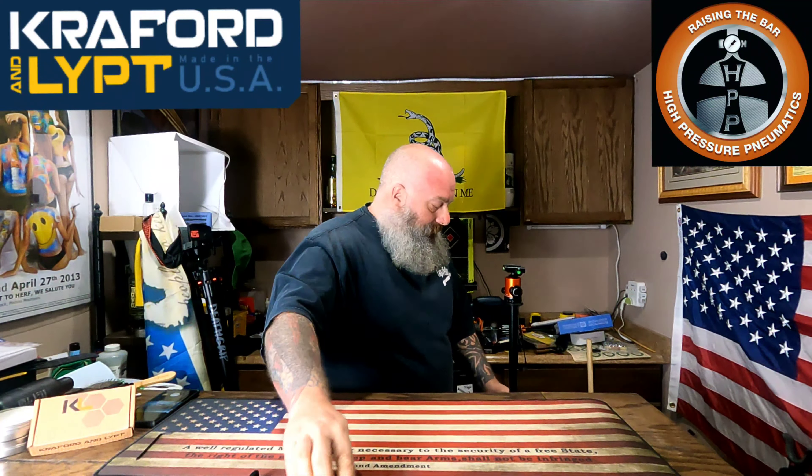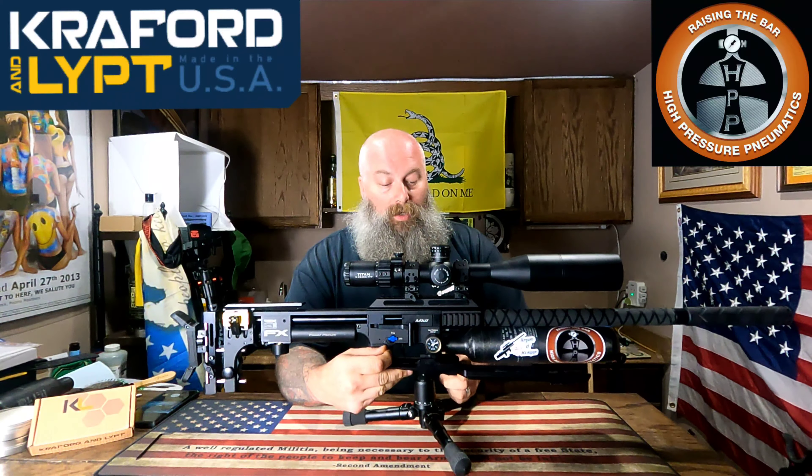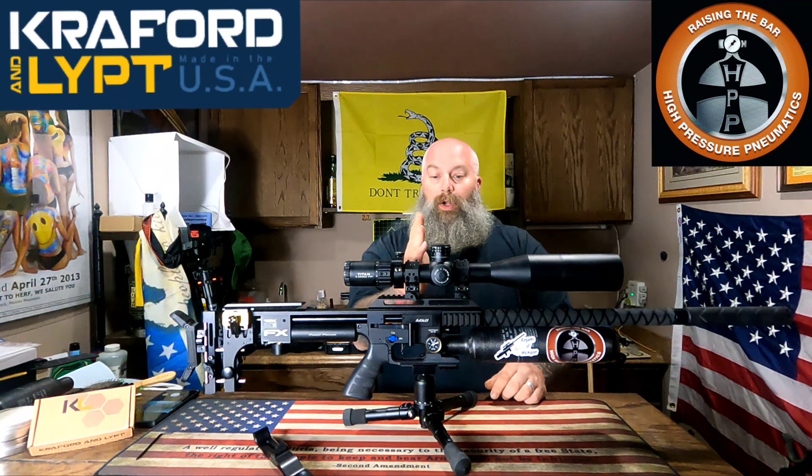This is my bench rest gun and it is mounted on the new Crawford and Lipped Gravity Rail. This is a shorter version of what Crawford and Lipped has had in the past. You can see that on a long extended rail, the ARCA sticks out quite far. This one puts all of your ARCA right at the center of gravity of your gun, so you can swing the gun around on the ARCA rail and it's not so heavy that the gun wants to pivot.